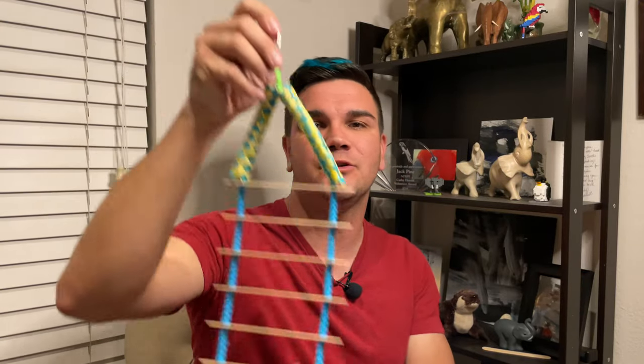Hey there guys! In today's video, I am going to be showing you how I put together a super easy and fun ladder toy that I can use for a small parrot. So if that's something you guys are interested in seeing, make sure to stick around because that's going to be coming up right now.